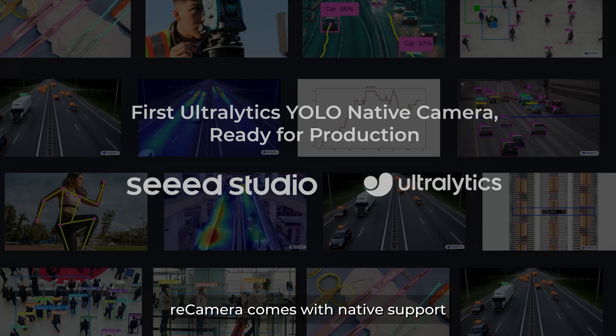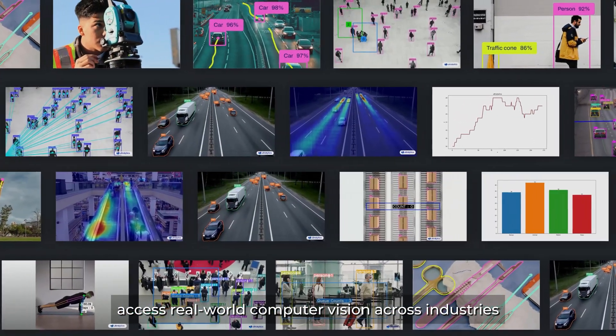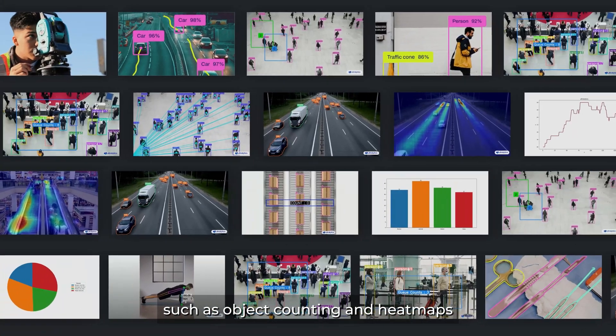The camera comes with built-in support for computer vision, enabling access to real-world computer vision across industries such as object counting and heat maps.